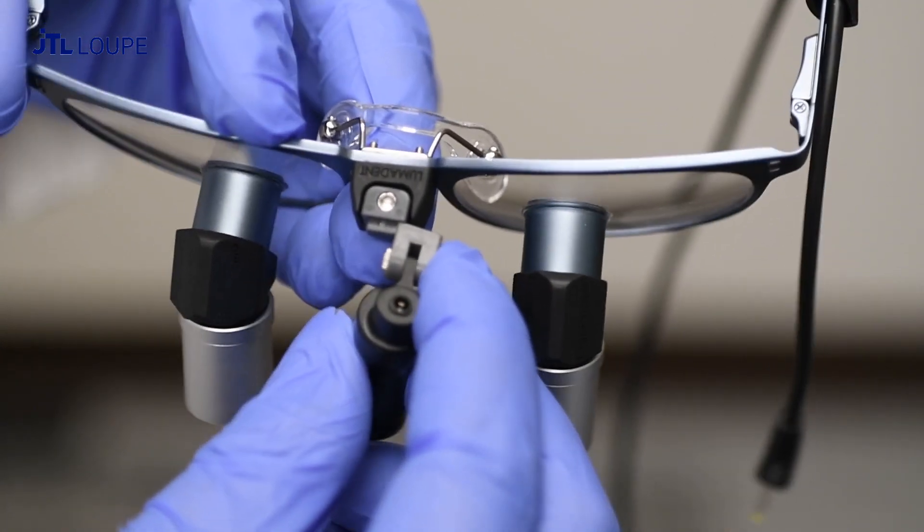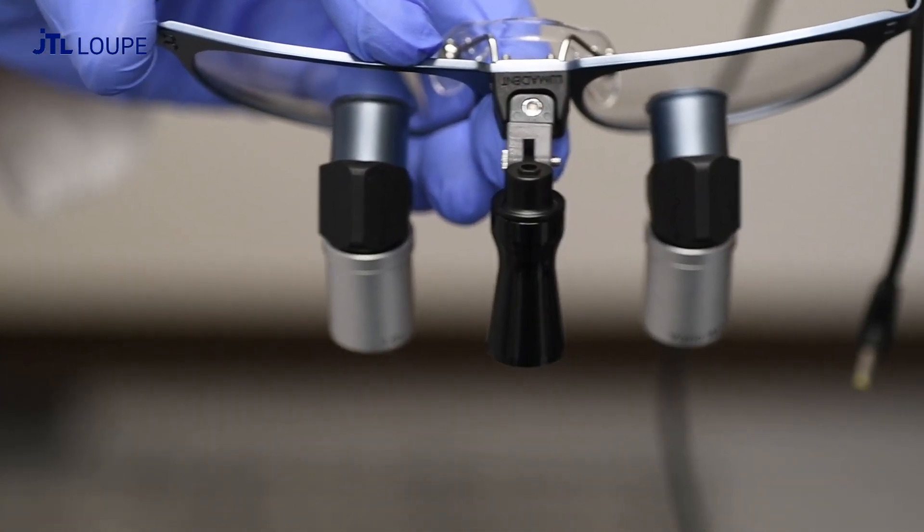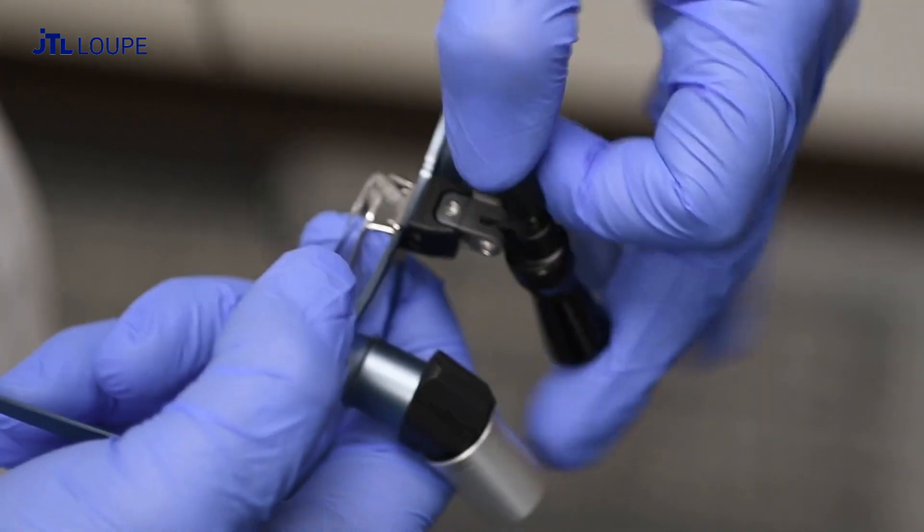Attach the headlight to your frame. Plug the wire into the headlight.